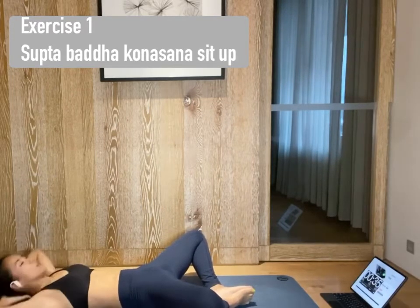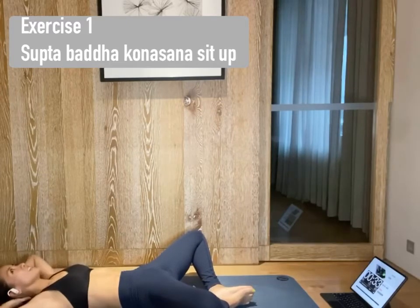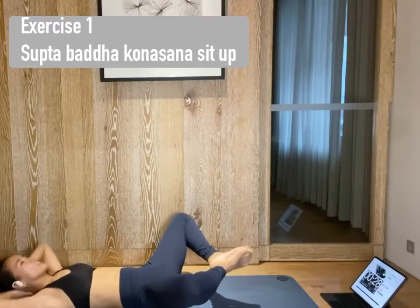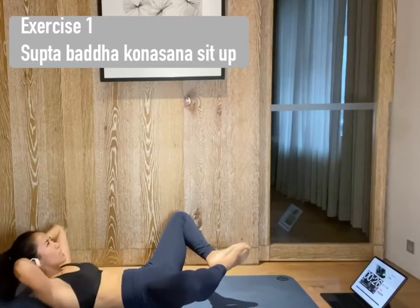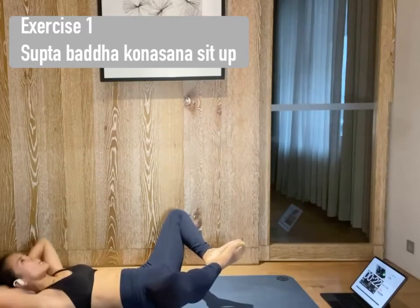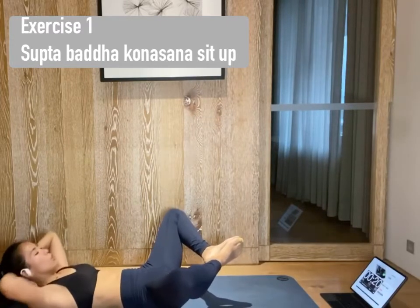We're only here for five more seconds and we will lift your feet up. Now lift. Bring your soles of your feet together to touch. Make sure your elbows are wide open. And we're lifting your chest, not your lower back. Press your lower back down to the ground.